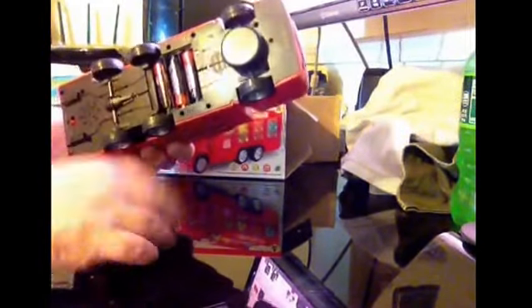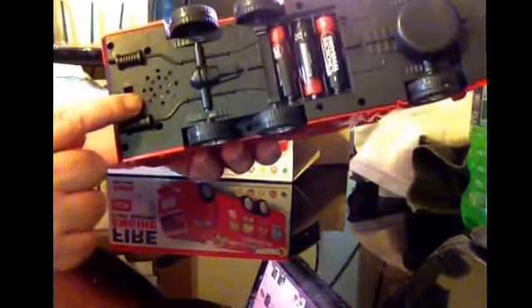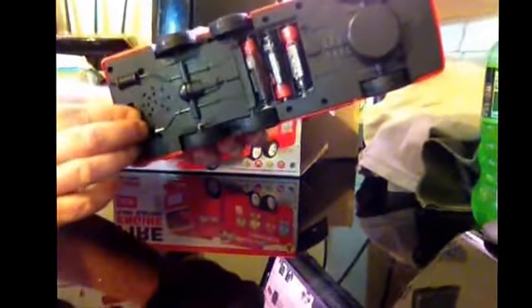On the bottom, there is where you put the batteries. I had opened it and took the lid off so I could put the batteries in so you guys can hear it. Here's the holes that the noise comes out of. This is pretty loud.